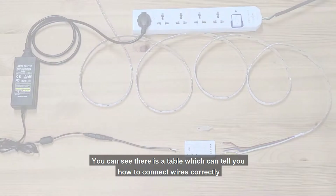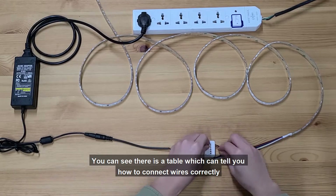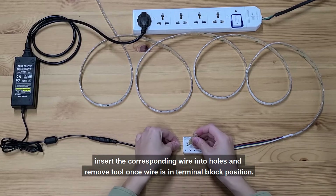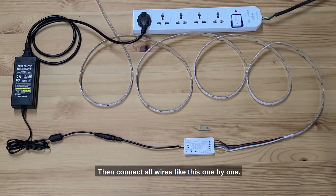Wiring Display. You can see there is a table which can tell you how to connect wires correctly. Use the wiring tool to press the wire hole from the top, insert the corresponding wire into the holes, and remove the tool once the wire is in terminal block position. Then connect all wires like this, one by one.